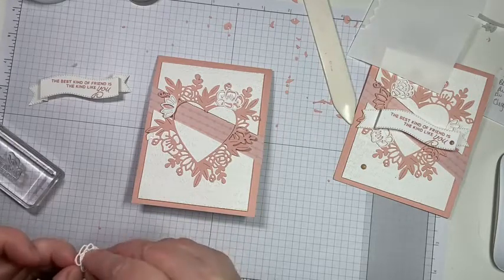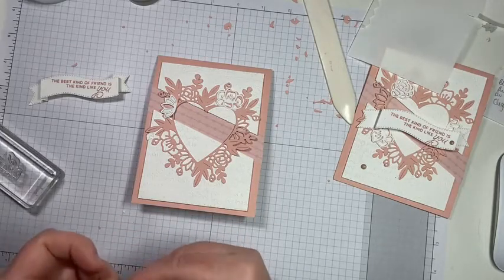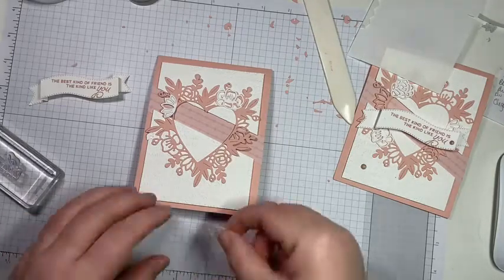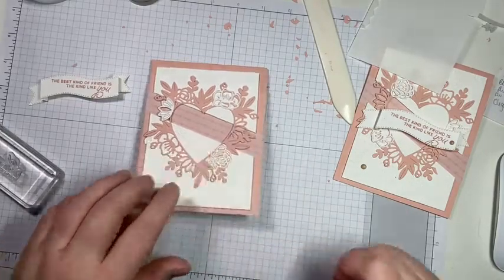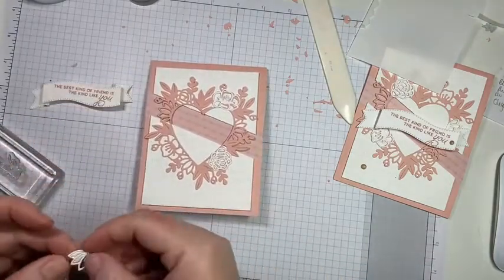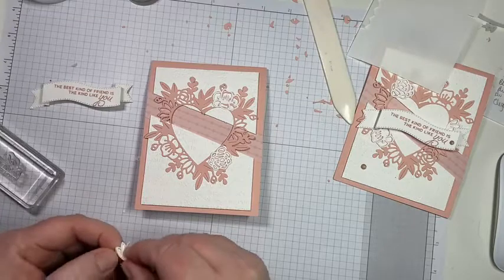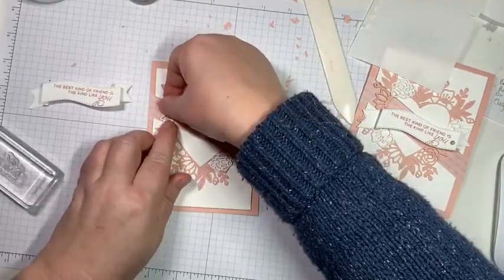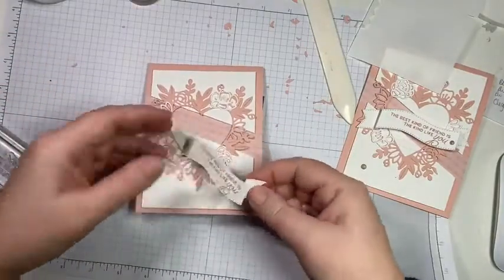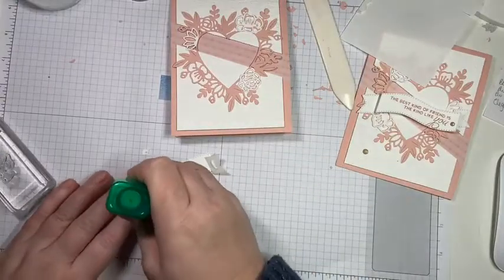I do love simple cards. Just because they're simple doesn't mean they're not elegant and beautiful. We're just going to glue this down over there, then embellish, and we are done with our first card — woohoo! I'm realizing I forgot to cut an inside piece but I'll show you how I did the inside on my finished card.